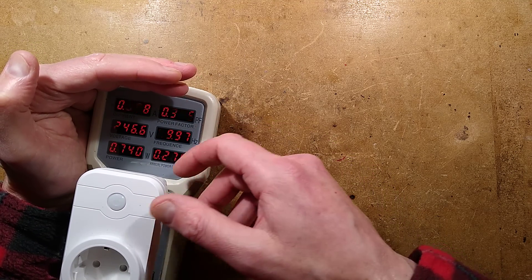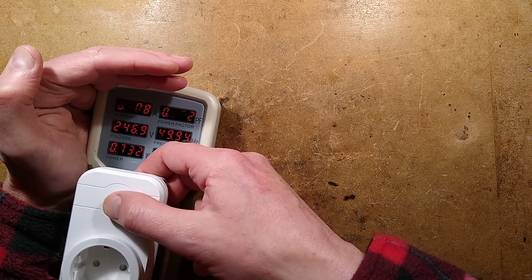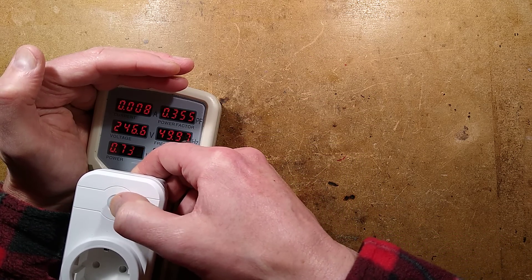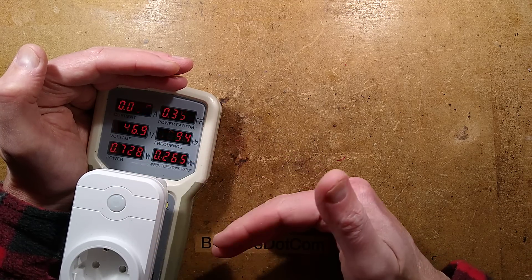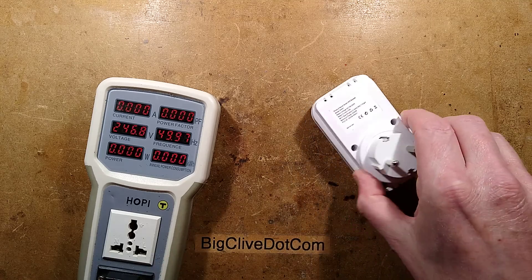There is something active in there — a power factor of 0.3, typical 8 milliamps. But when I press this button, I'd expect something to happen. This might just be a dead button, but I'd expect some LEDs or something. Normally with these plugs, when you click the button the relay will toggle on and off manually, but nothing is happening. I think it's time to open this.